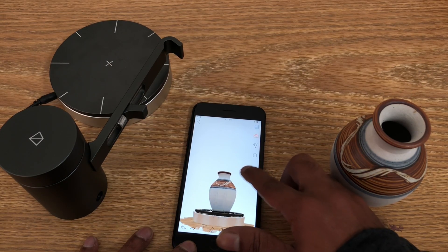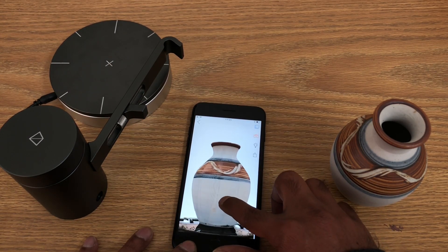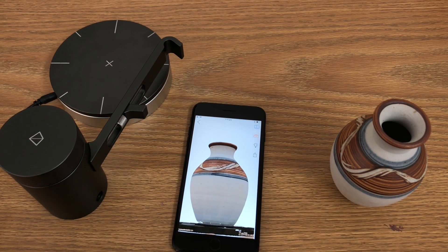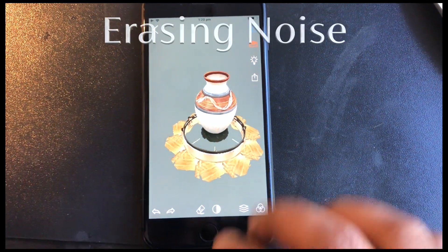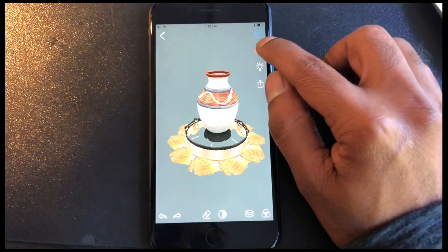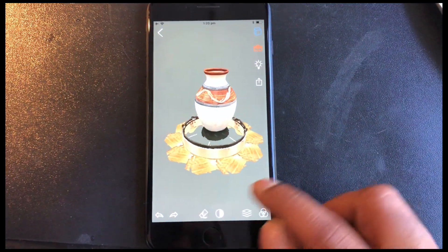At this stage it's still a point cloud — it is not a mesh. I'm going to show you how to erase noise. Choose the eraser tool, which works like a lasso tool: you basically draw loops around noise and then confirm.